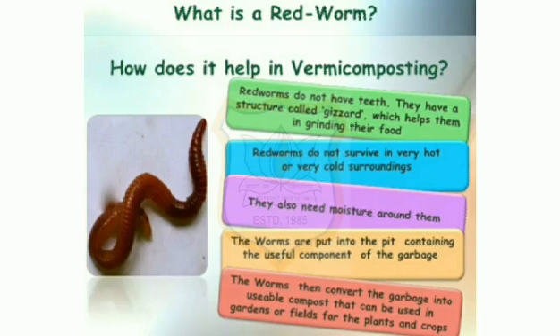Is this not like getting the best out of waste? Those of you who have agricultural fields can try vermicomposting in large pits. You can save a lot of money that is spent on buying expensive chemical fertilizers and manure from the market. Thank you dear students.